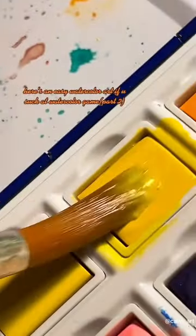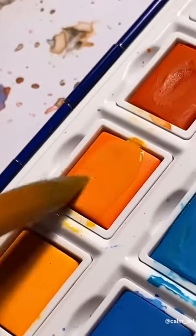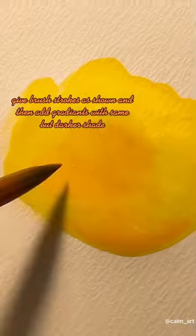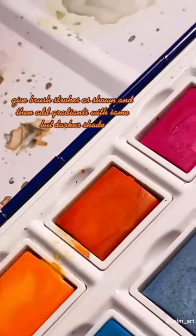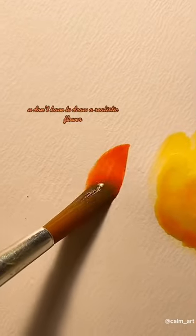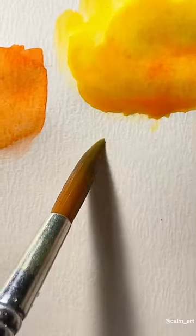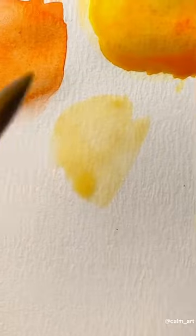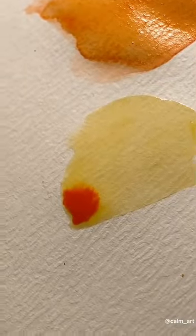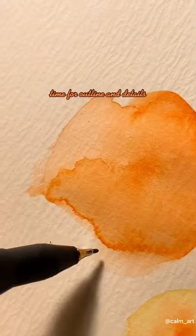Here's an easy watercolor art if you suck at watercolor game, part 2. Give brush strokes as shown and then add gradients with the same but darker shade. You don't have to draw a realistic flower — just give random brush strokes like this. Time for outline and details.